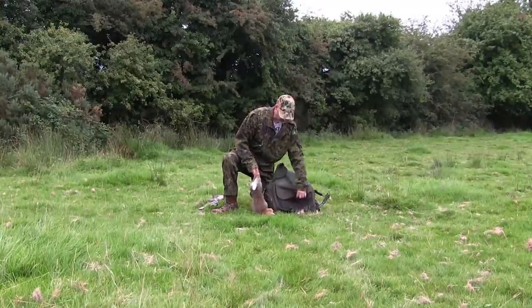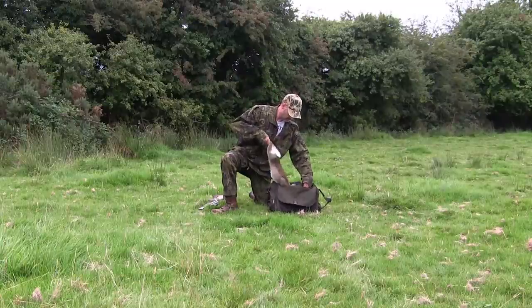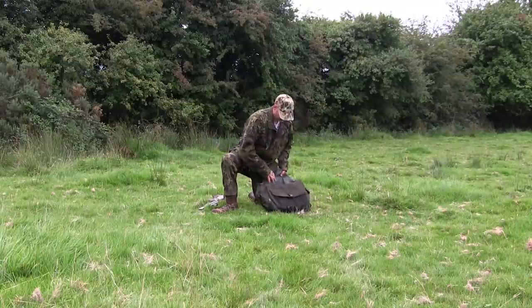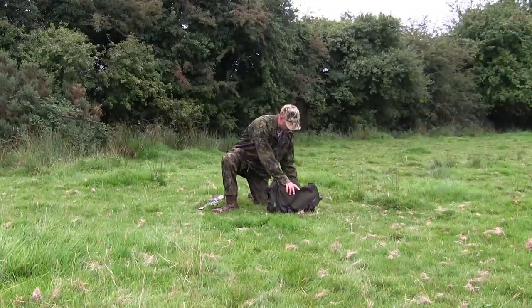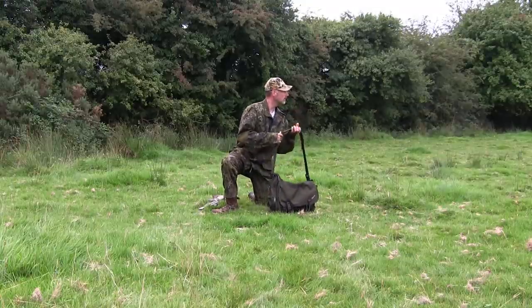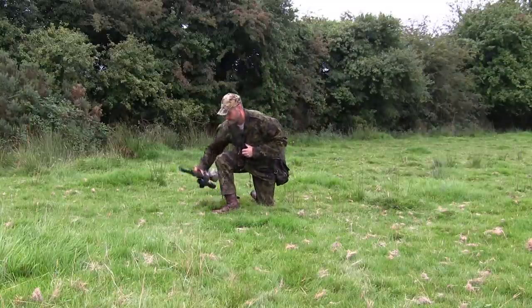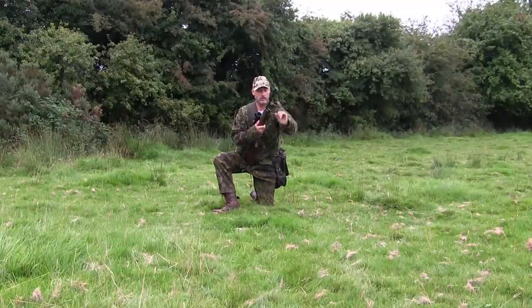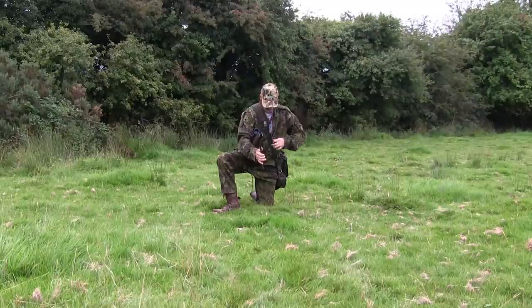Better remember to cock and reload the rifle before I move off. That's one thing about working with PCPs — they are so quick and easy to cock and reload. They have me spoilt.